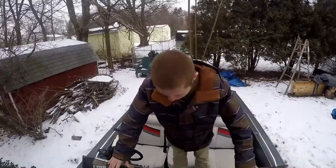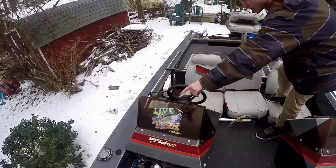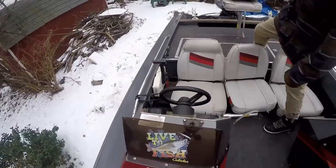As you can see here, we've got dual consoles, a couple of rod holders. Up here we've got all the gadgets — the depth finder and all that good stuff over here.